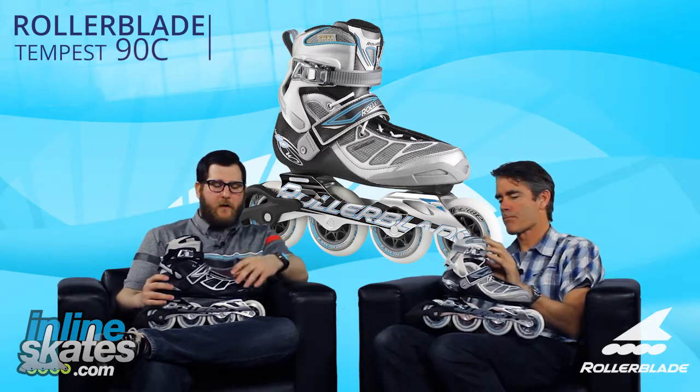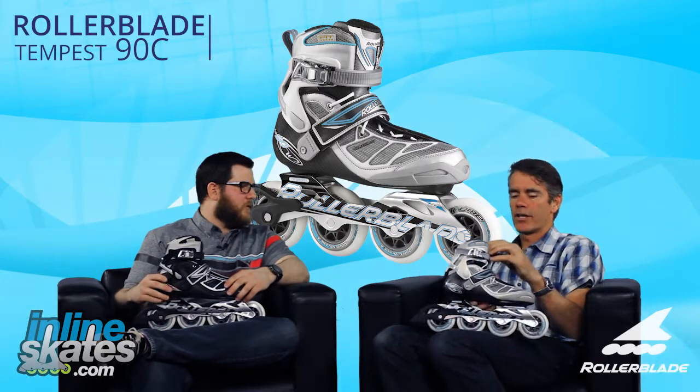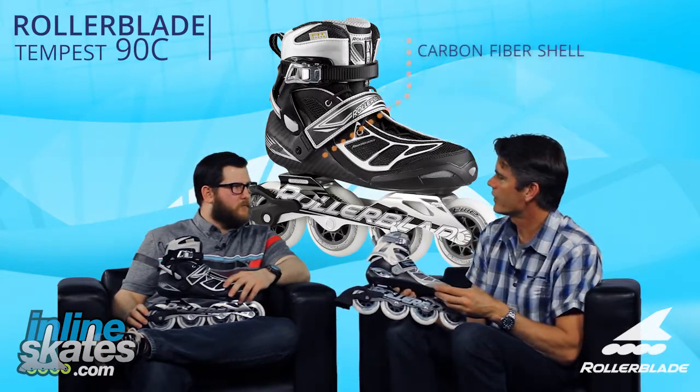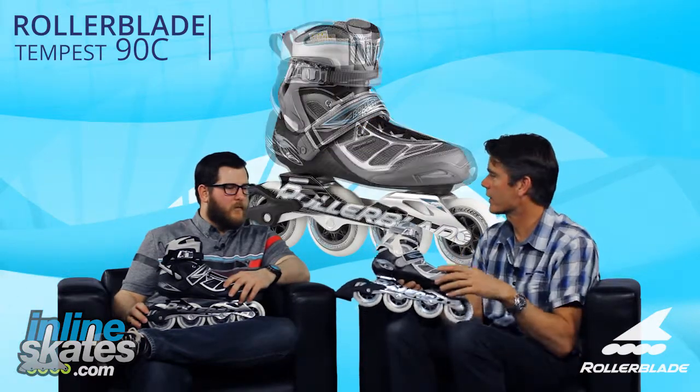One of the big things moving into this series is the carbon shell on the skate. The Tempest this year — this is the Tempest 90C, standing for carbon. We've gone to a full carbon shell on the skate, so it's going to be lighter and stiffer than basically anything out there in the market like this.